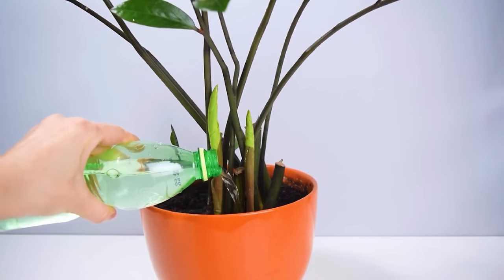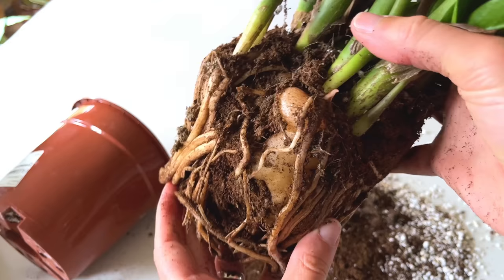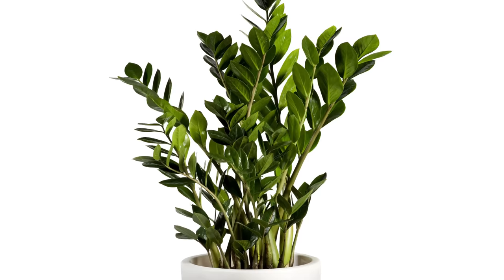You're probably overwatering your ZZ plant, which is slowly killing it, and I'm going to explain why in this video as well as some bonus tips to help you have an awesome ZZ plant in your home. Overwatering ZZ plants is probably the number one cause of death for the plant and perhaps why your plant is not looking its best.